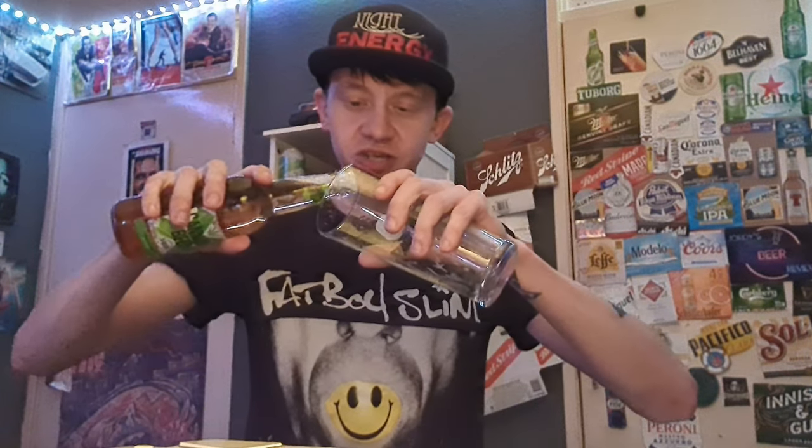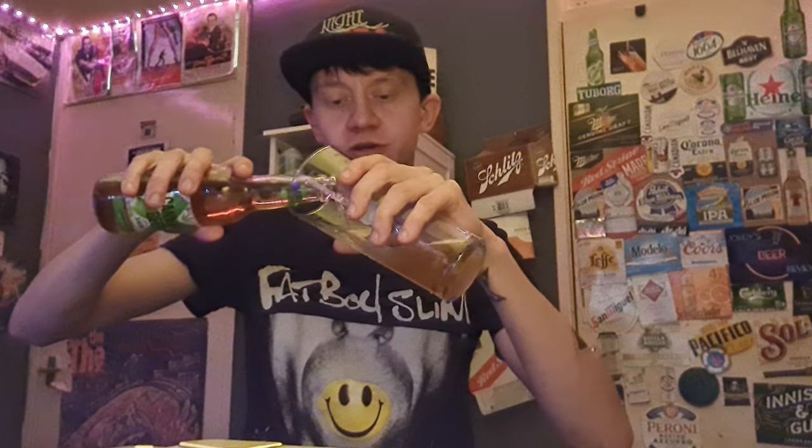Let's pour it. So this is from Exmark — these guys do a Mojito Beer and a Tequila Beer, so they're the same kind of style as Desperados, your flavoured beers. Here we go.